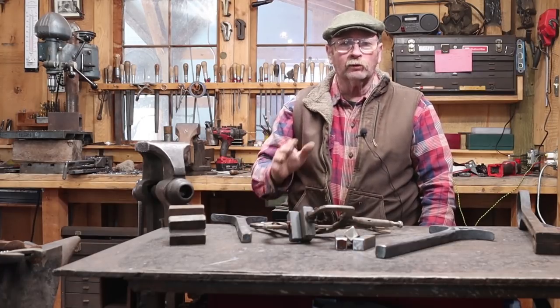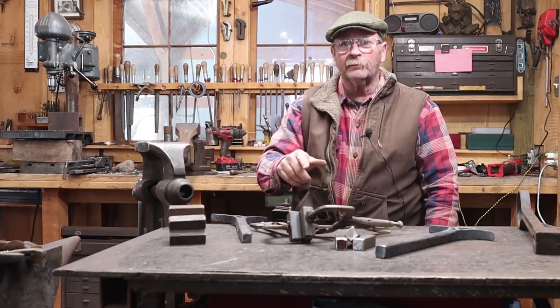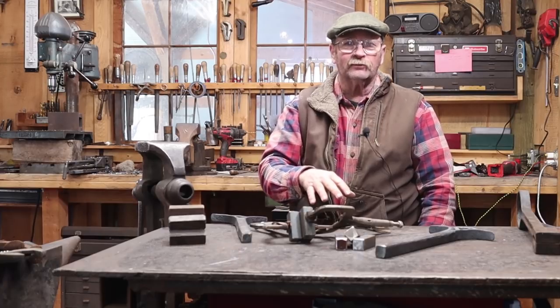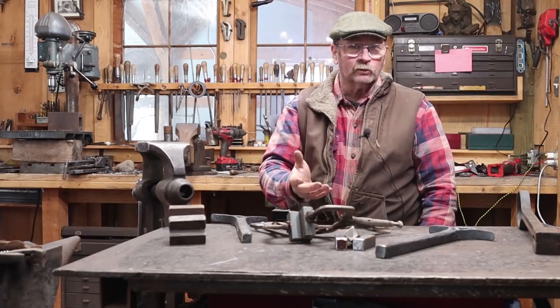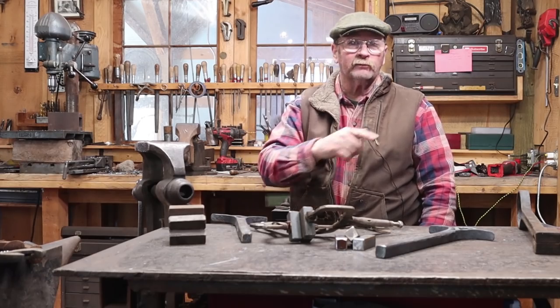I don't think you need to watch me weld — most of you are probably better welders than I am anyway. So I'm going to go weld this up and come back with this part done, then show you what I do for a base for the fly press, how the tool mounts, then we'll weld that and see if they work.